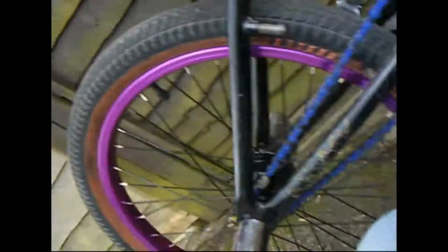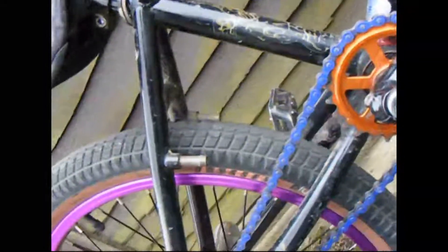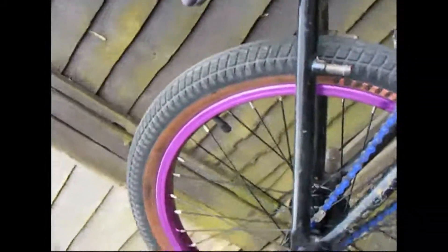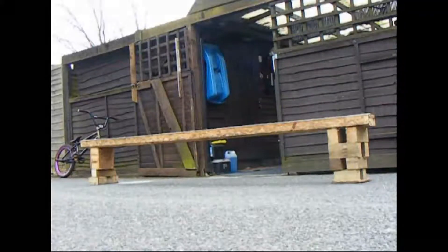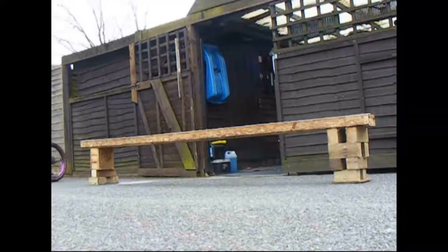I've got a Mirraco stem in silver. Mid bottom bracket. Oh, and there's a tennis ball in there. I think that's everything — thanks for watching, and some riding now I guess. Bye.